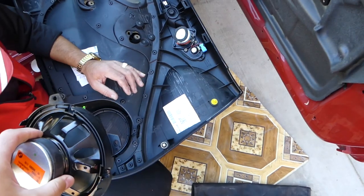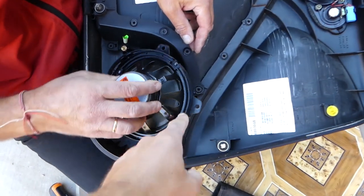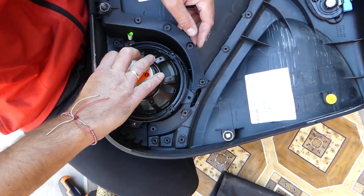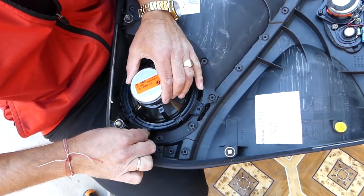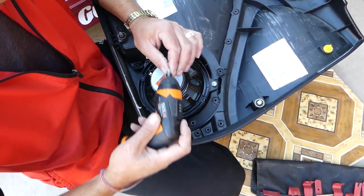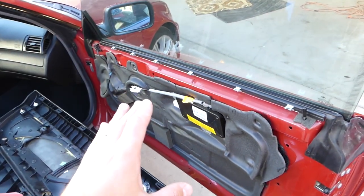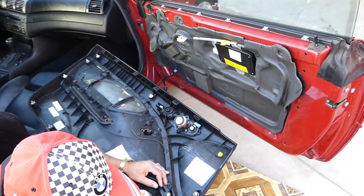When you're ready to install the replacement speaker, all you have to do is install it in reverse order. These two fasteners are close to each other so they'll go towards the bottom. Get them tight and after that, installation of the door panel is in reverse order as well.